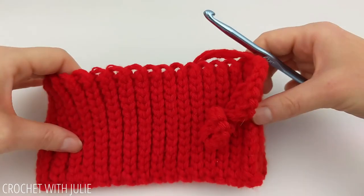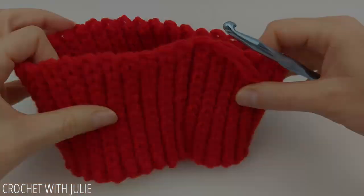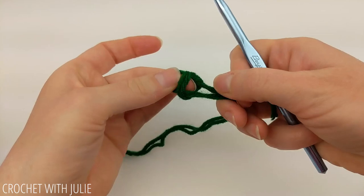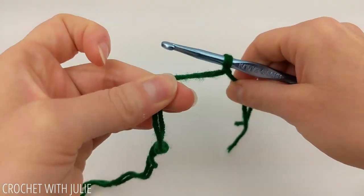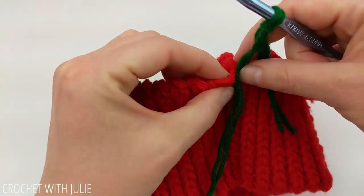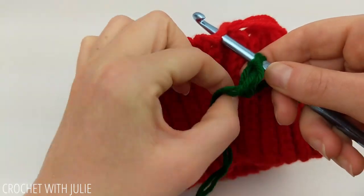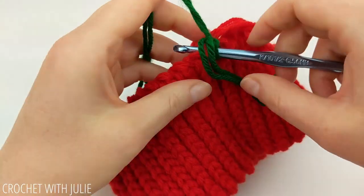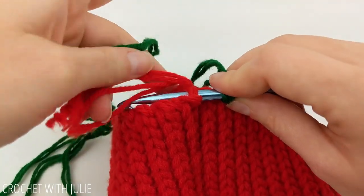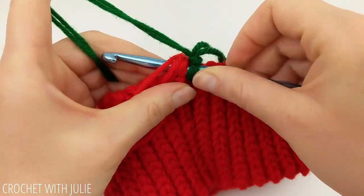From here, we're going to turn our stocking inside out. We're going to attach our green yarn to our crochet hook using a slip knot. Then insert our crochet hook somewhere near our starting and ending tails from our red colored yarn. I am going to work over my red tails, but you don't have to — this is just an option that you have.